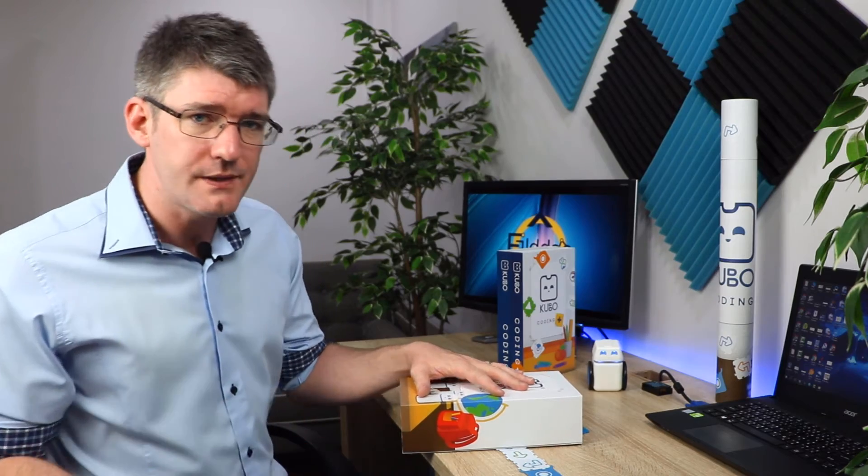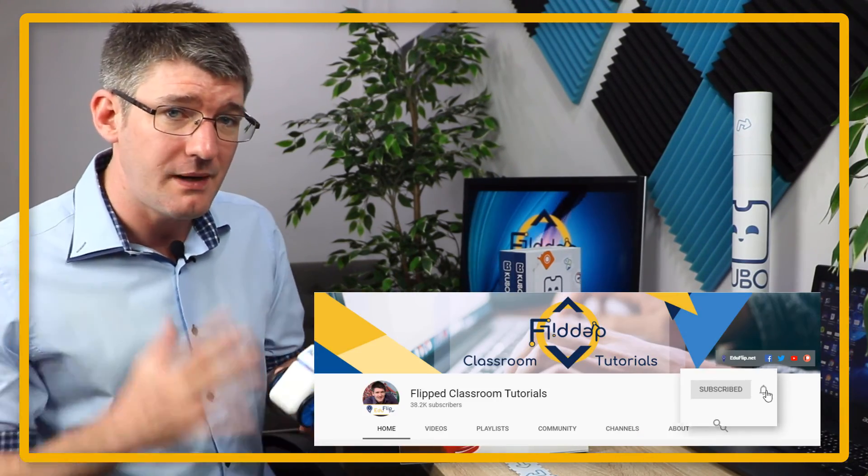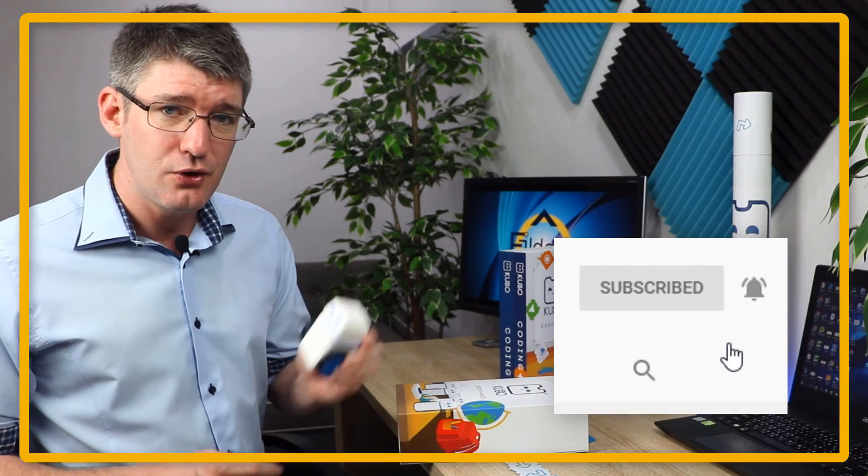I'm doing an entire series on programmable robots and I'm going to give you an overview of all these different robots so you can make an informed choice as to which one to get for your classroom. I hope you found this helpful — if you did, scroll down and leave me a comment about the major benefits of the Kubo robot. Have you used any programmable robots in your classroom? Which ones are your favorites? Let me know in the comments, then hit subscribe so you're notified of future videos. In the next couple of weeks you'll be seeing another video about a different programmable robot. This week's has been Kubo — thank you for watching and I'll see you in the next one.